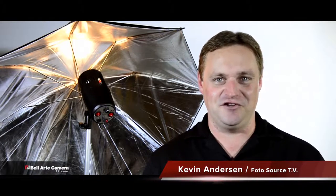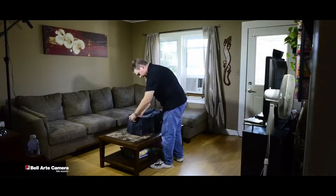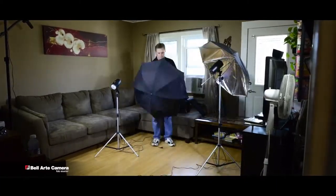Hi and welcome to Photosource TV. I'm your host Kevin Anderson. On this week's show we bring you the ProMaster Basic Studio Kit and the Fast Fold 6x7 two-sided backdrop, available in many different colors. Set up quickly and easily in any small space — perfect for the aspiring photographer yet powerful enough for the pro.